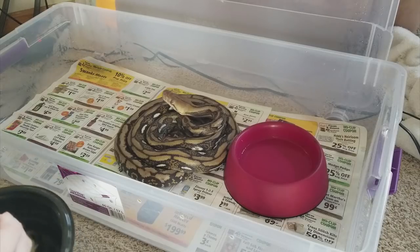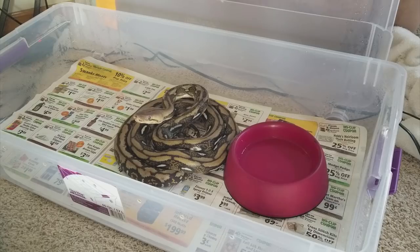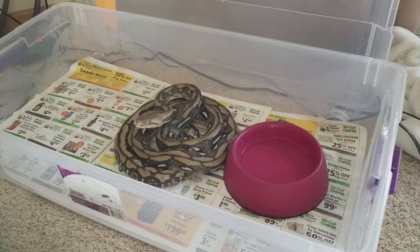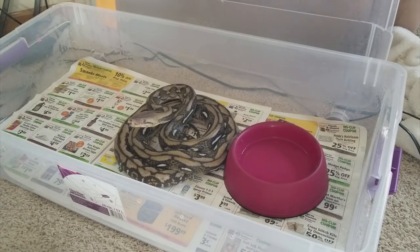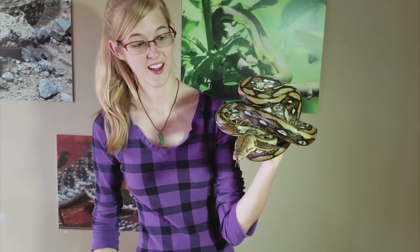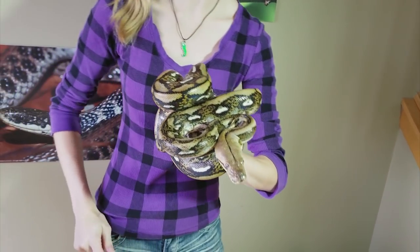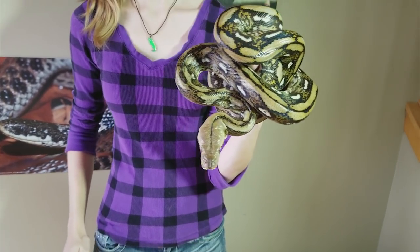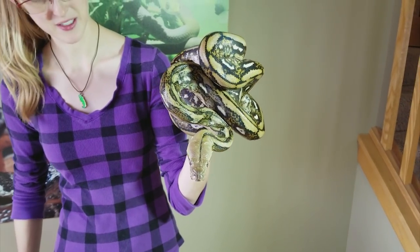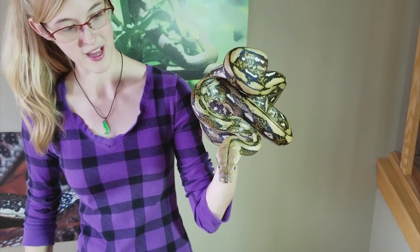He came in with some mouth rot, so we brought him to the vet, got some antibiotics — and he's already in strike pose, looking right at me. I can't believe how friendly he's being. I have him aimed away from me just in case, but this is the least strikey he's ever been. He is still in strike pose, so we're keeping an eye on him. He's being really good — I don't know what it is. He knows that we want him to act up for the video.